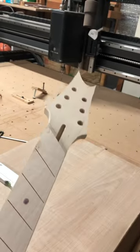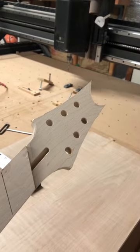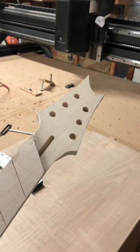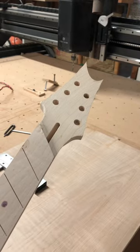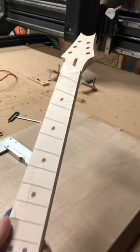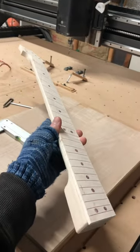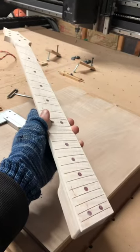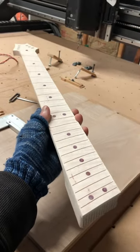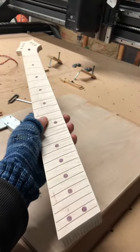I'll be posting a video in a couple of days which will explain how I drilled the tuner holes in the headstock for this six-string multi-scale guitar neck. I'm also going to explain how I glued the fretboard to the neck, so be sure to subscribe to the Highline Guitars YouTube channel so you won't miss that video when I post it.